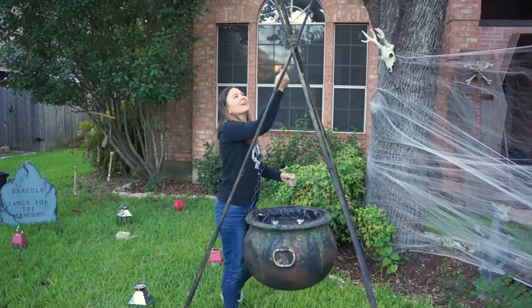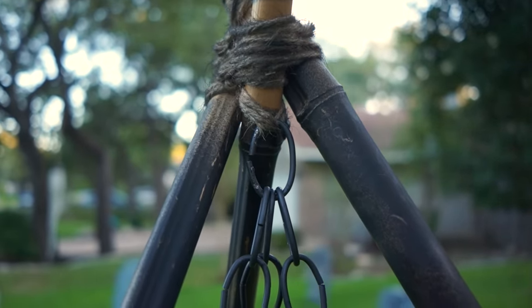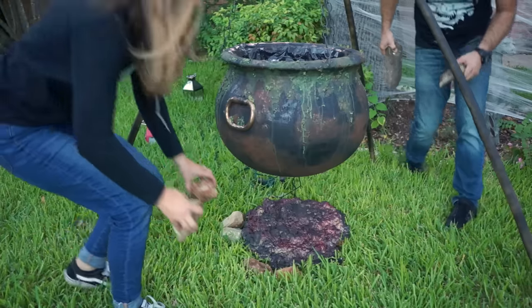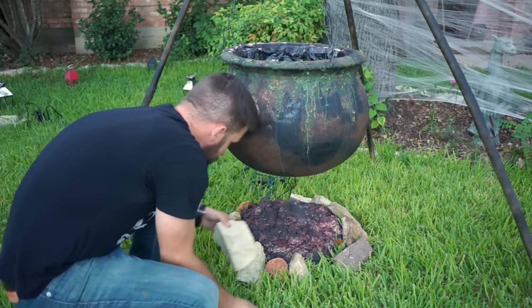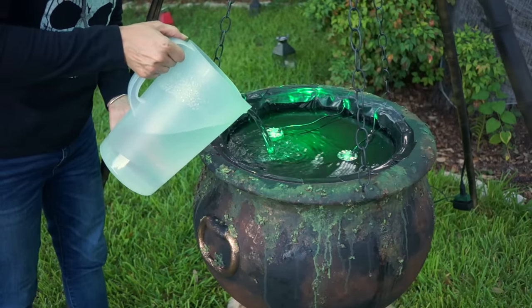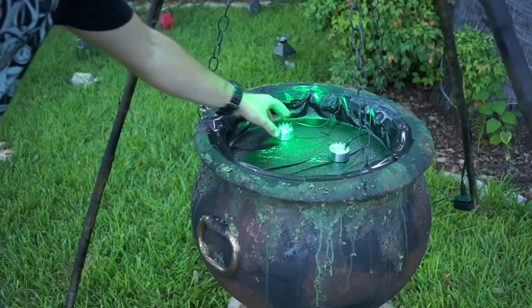To hang the cauldron, we took the chain from before, attached it to the rim, and hooked it onto the twine at the top of our teepee thing. For the finishing touch, we took an outdoor light, attached it to the top of our teepee pyramid, and pointed it down at the fog to give it a really cool eerie glow. This build was super fun — there were a lot of individual components and each one had its own challenges to figure out, which is the best part of making stuff. We're super happy with how it came out. Yeah, in the end it was totally worth it.